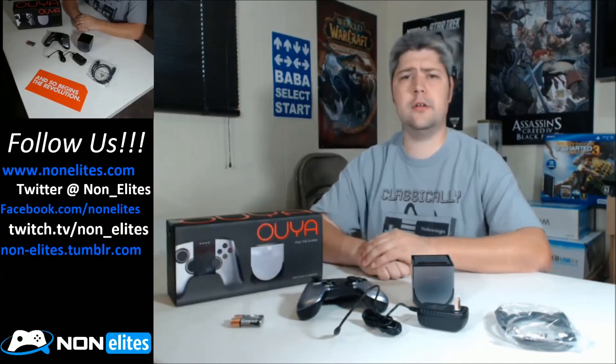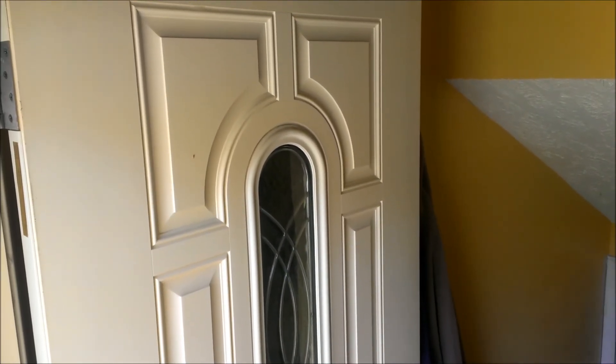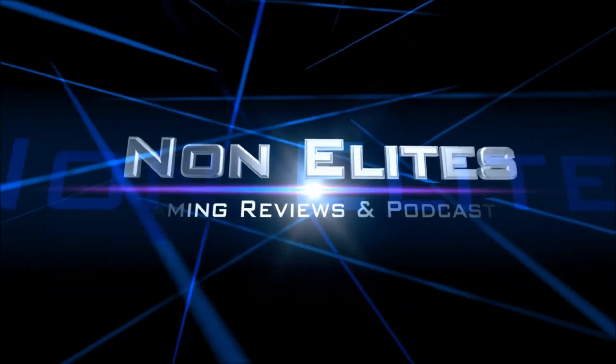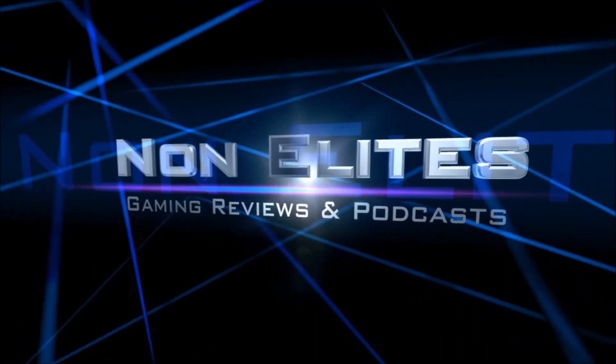Somebody's knocking on the door. Let's go see who it is.